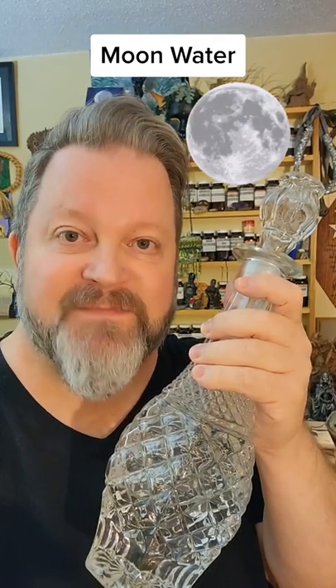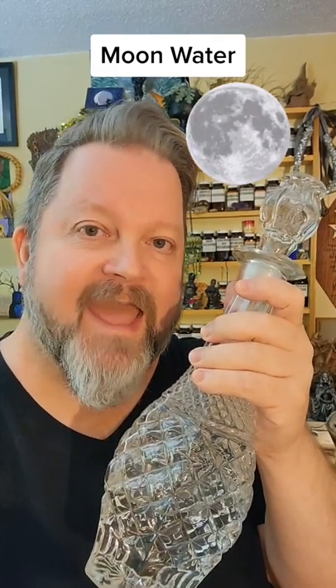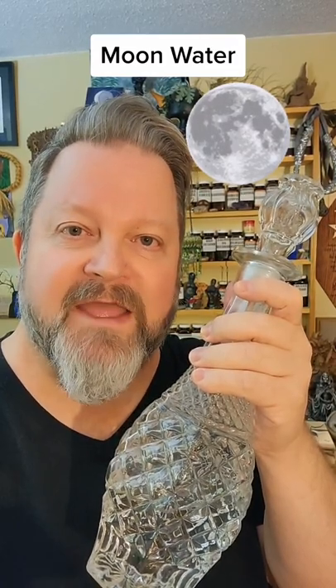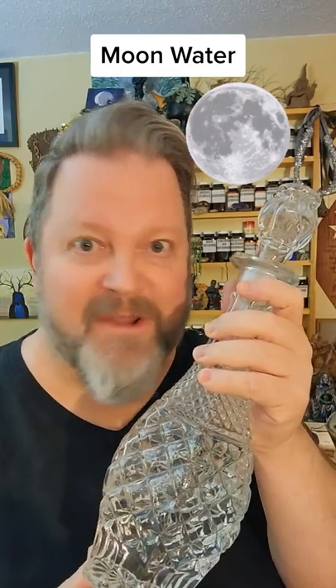And of course use it in spell work for healing and beauty, and anywhere you want the power of the moon and the goddess to come in. Anoint yourself and others as they enter the sacred circle. Use it to cleanse your crystals, and you know what? You can literally just straight up drink it to imbibe the power of the full moon.